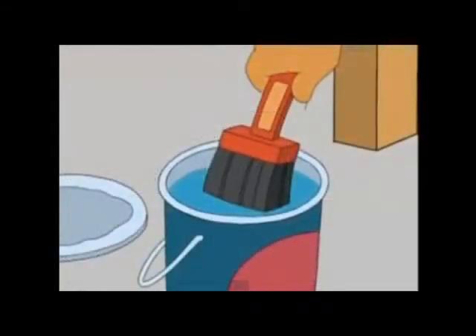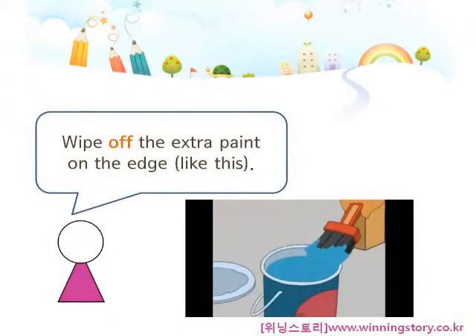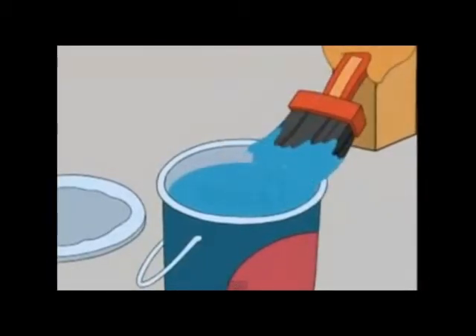Watch carefully now. Dip the brush in, then wipe off the extra paint on the edge like this.